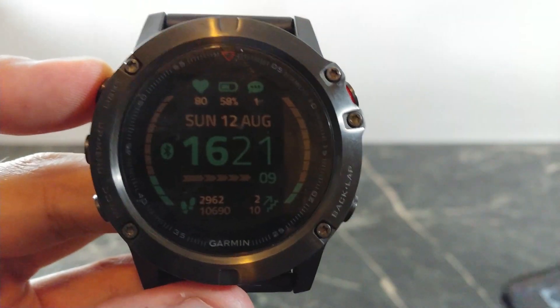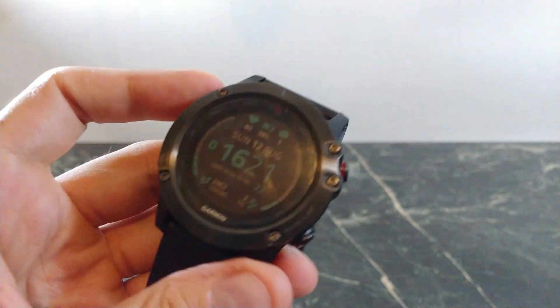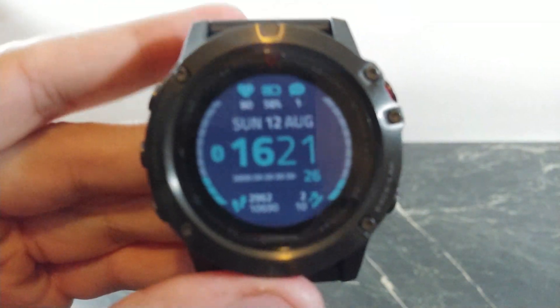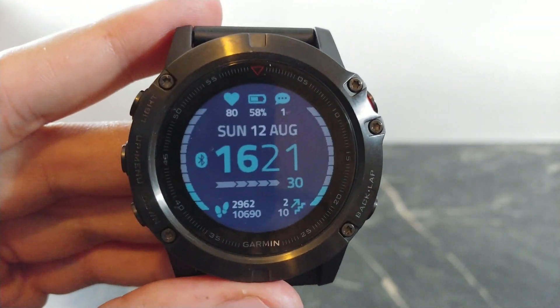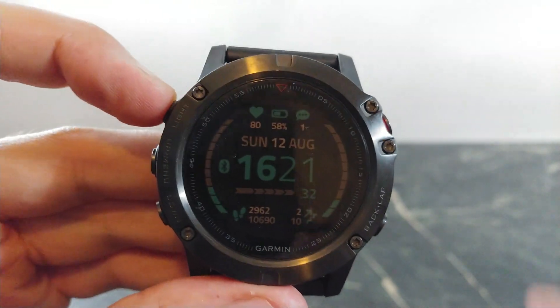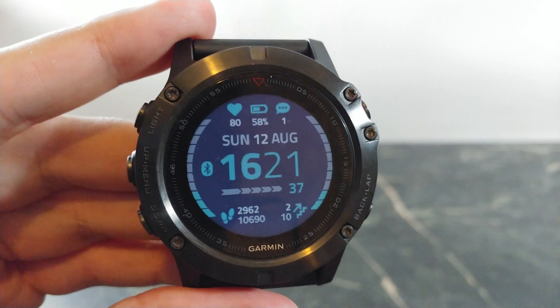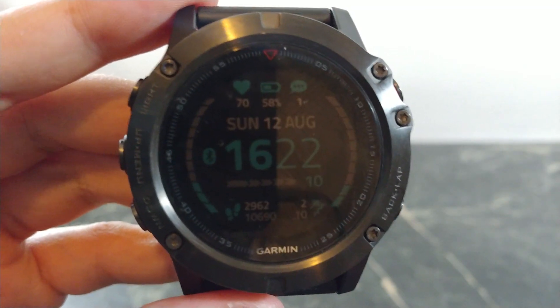You can change just about everything in this watch face — it's a really cool design. This one is called Crystal. These have just been some of my favorite watch faces. Let me know in the comments below if you have any favorites I should check out. Let me know if you want to know about more watch faces for this line of watches. I appreciate you watching — thumbs up and subscribe!